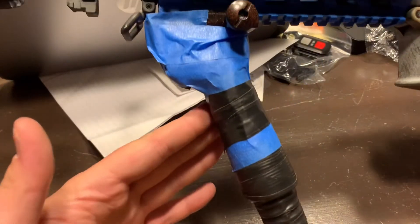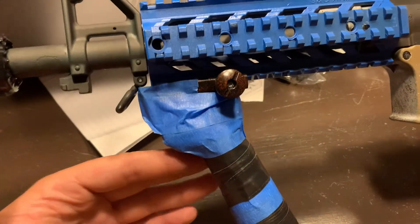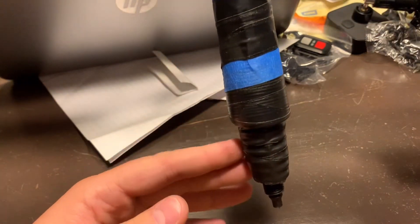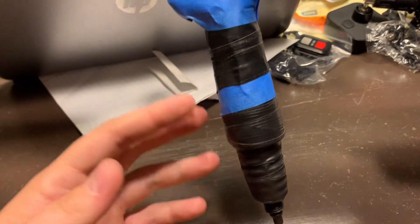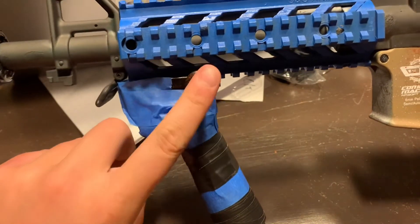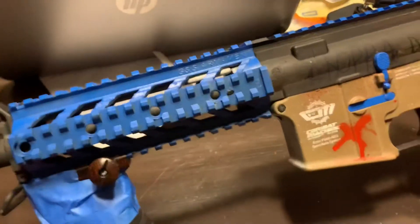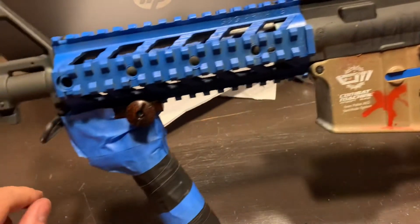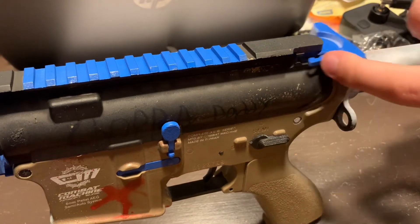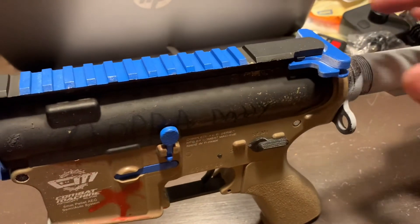The foregrip is on an angle — all it is is an old bicycle grip taped to a fertilizer hose inside of it. I'm going to electrical tape this over. The mount is actually the rear sight just flipped upside down.